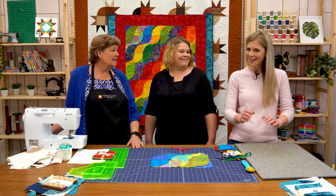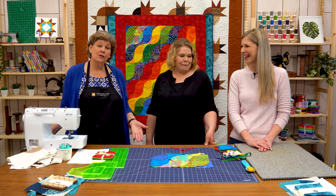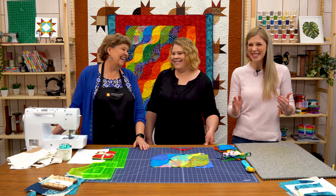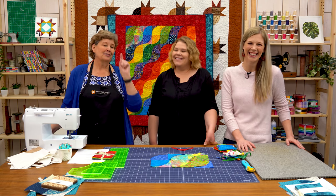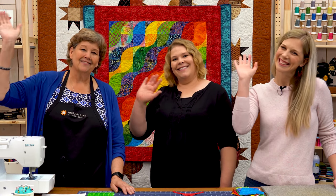Except now I have a whole piece I have to go figure out something to do with! We hope you enjoyed this triple play from the Missouri Star Quilt Company. We'll see you next time.